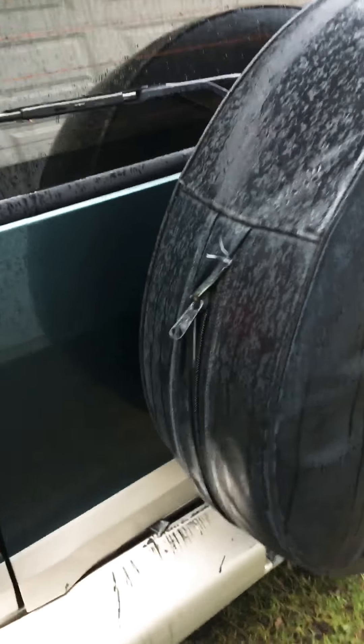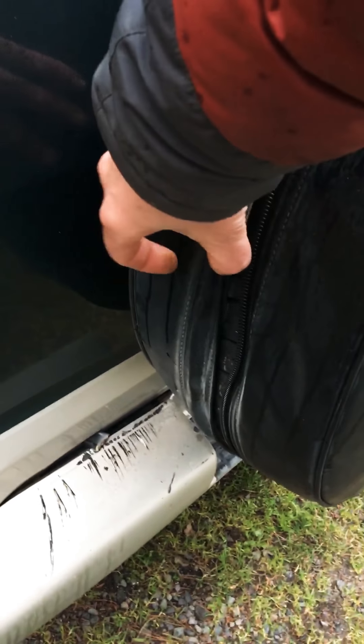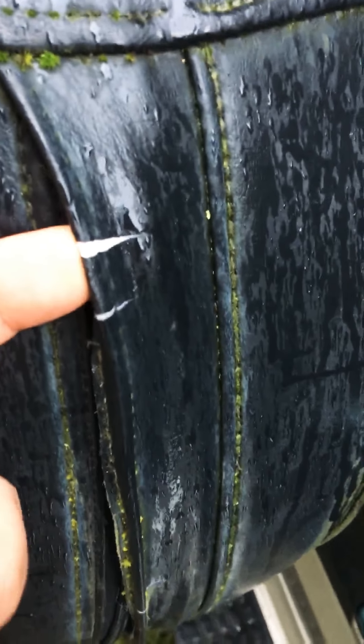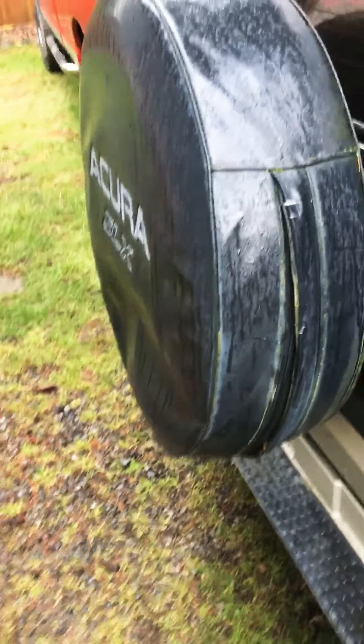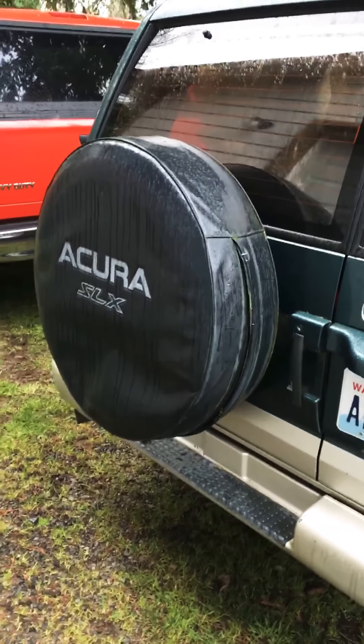I tried to take off the spare tire cover yesterday to see if the spare tire had ever been used — it had not. It's still a brand new tire; you can see the green stripe on it. However, the spare tire cover is quite brittle and even started to crack just when I was trying to unzip it. I didn't take it all the way off yet — I'm going to see if there's something I can do to soften that vinyl up a little bit and get it off without tearing the cover, because that'll be a pretty difficult item to find.